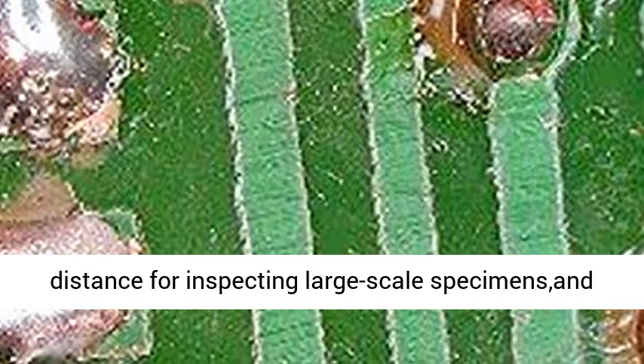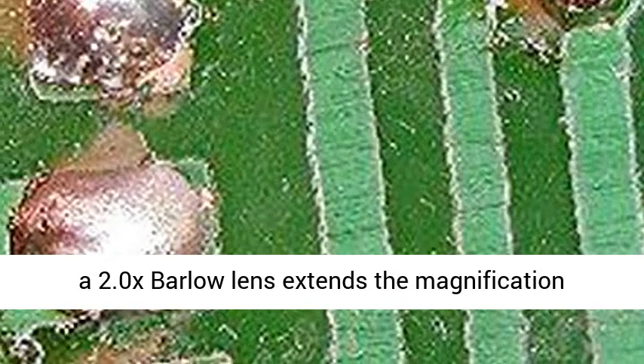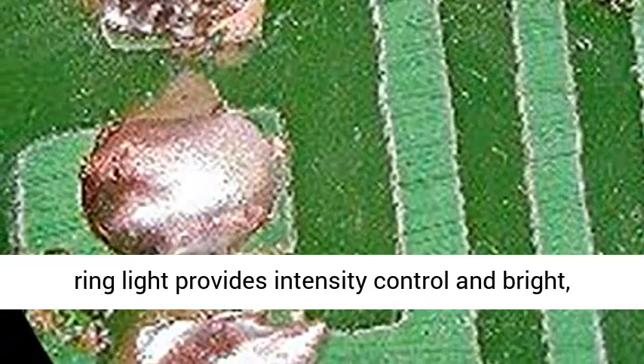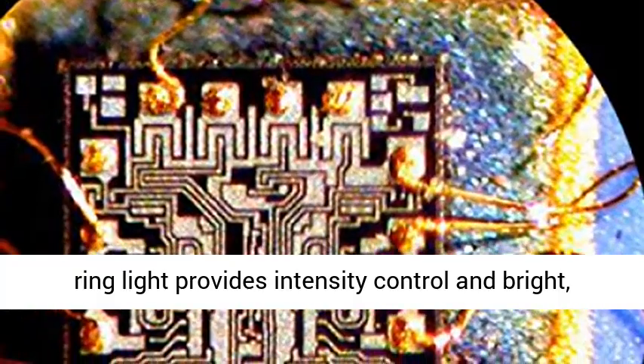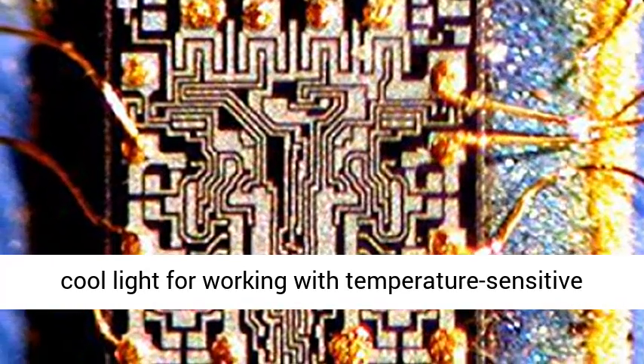The 0.7x to 4.5x zoom objective provides continuous zoom magnification. A 0.5x Barlow lens extends working distance for inspecting large scale specimens, and a 2.0x Barlow lens extends the magnification range. The removable rheostat-controlled 144 bulb LED ring light provides intensity control and bright, cool light for working with temperature sensitive or live specimens.